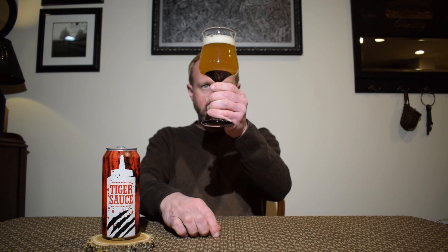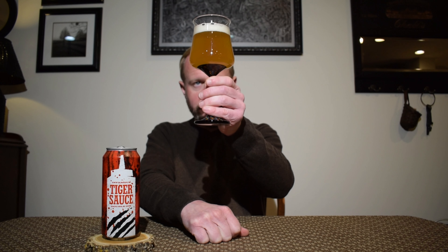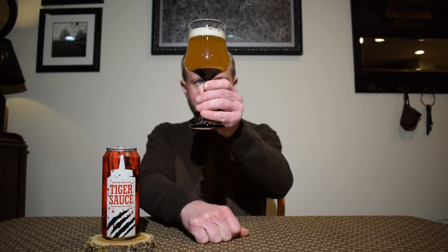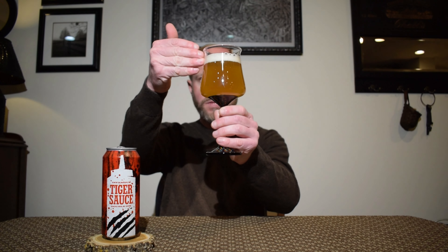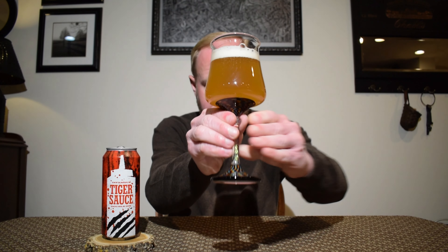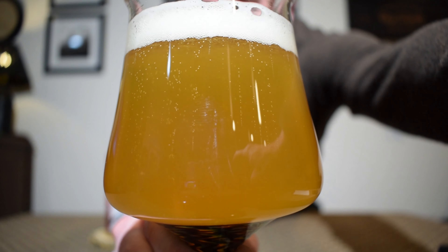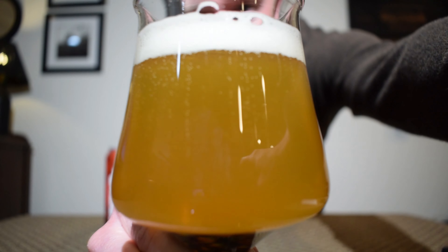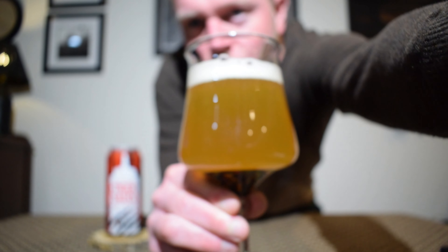That pours out a darker yellow coloration — it's hazy, but I'd say it's more opaque; you can slightly see through it. One finger of white rocky head and some fast rising bubbles for sure. It looks a little darker and brown on camera than it is in person; it's more of an orangish coloration, light orange.